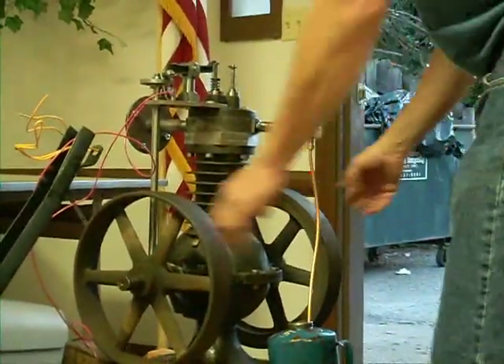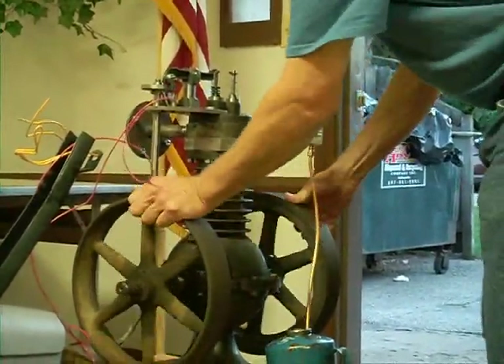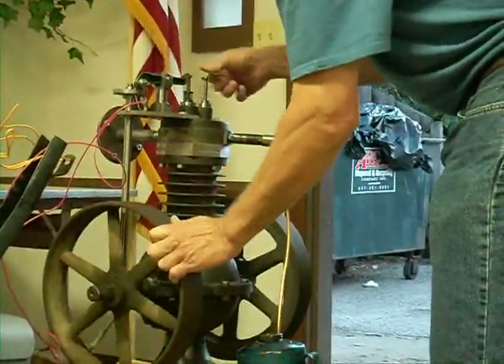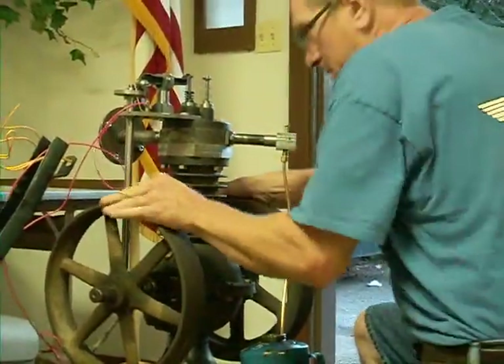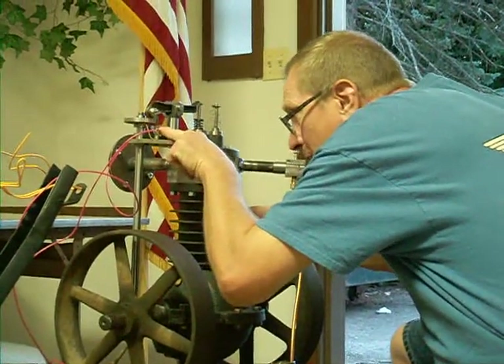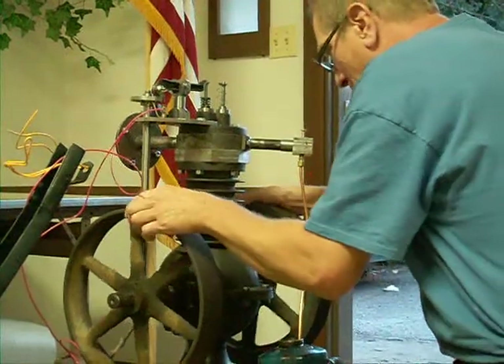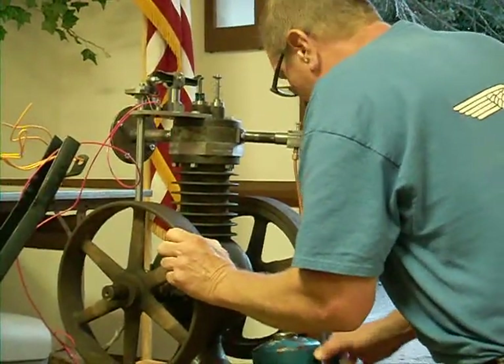We're going to find out, right? Alright, I'll turn the ignition on. It should be plugged in. There we go, yeah. It's just a little contactor here for the ignition on a Delrin block. I've been real big on Delrin lately.